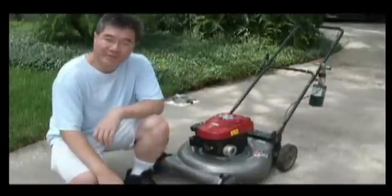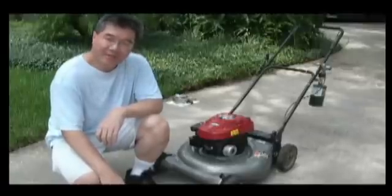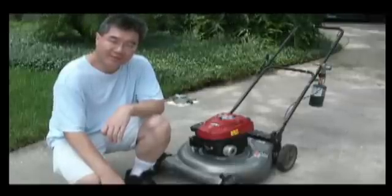Hi viewers, Hawks Power Unit here. I had made a modification to my lawn mower so it runs on both propane and gasoline fuel. I got a request from another YouTube viewer for some details about how I modified this machine, so I wanted to make this video to show you the little details and hopefully inspire you to make your own propane-powered lawn mower.